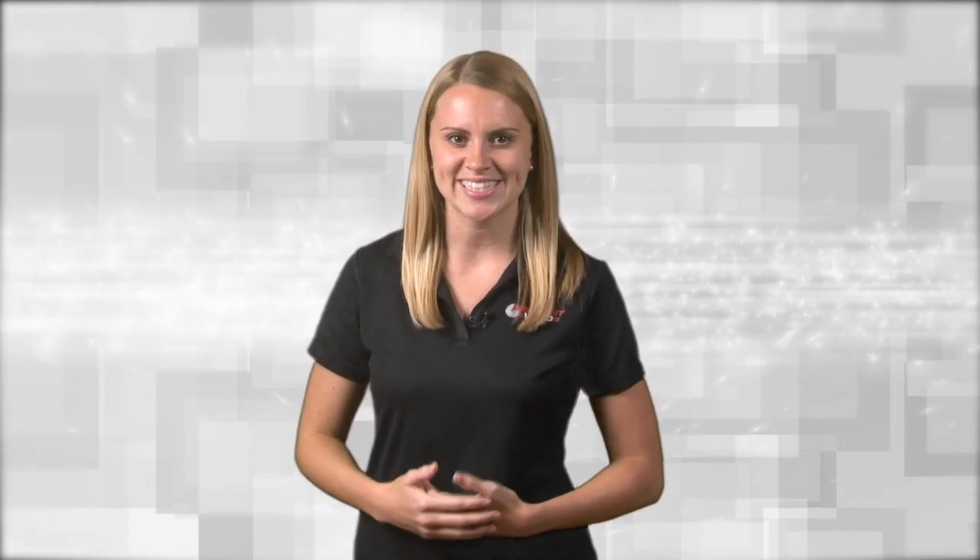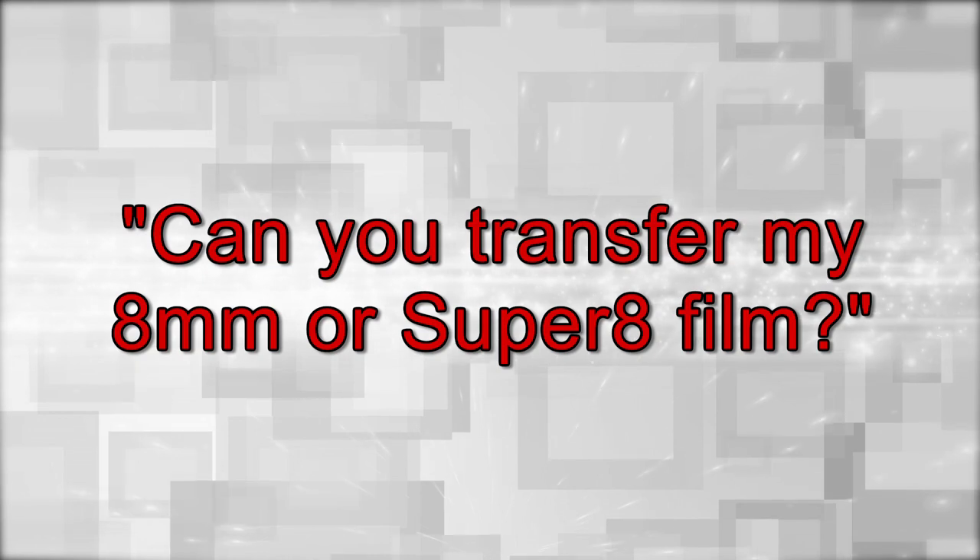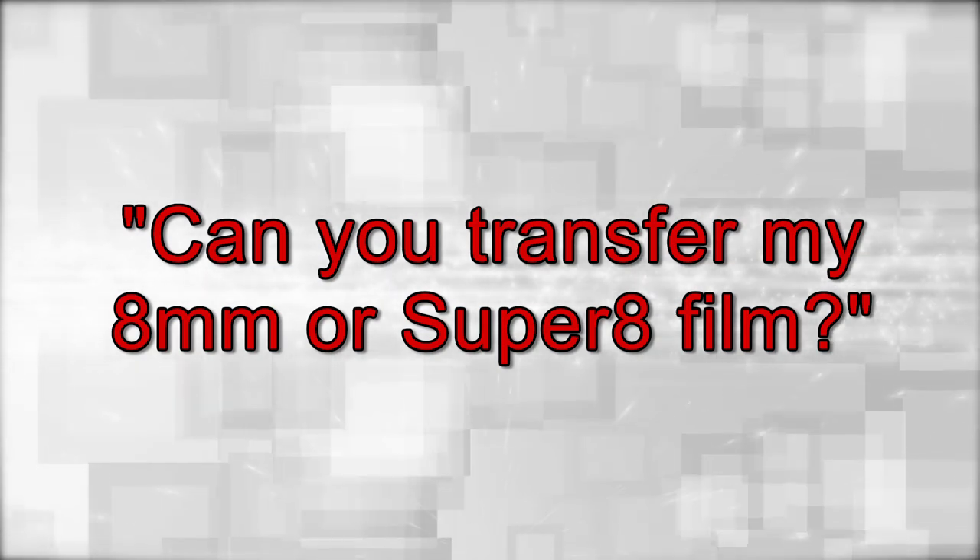Welcome to this week's episode of Ask Ashley. This week's question is: can you transfer my 8mm and Super 8 film? The answer is absolutely.